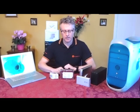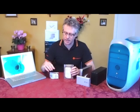Basically hard drives come in two flavours or sizes. The first one is this one, which is a three and a half inch drive. The second is a smaller, two and a half inch drive.